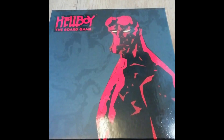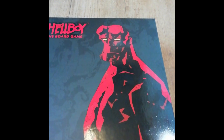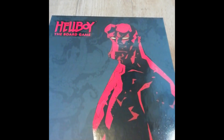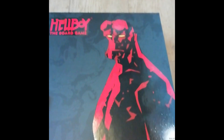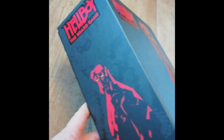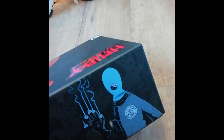I think everyone's probably pretty much seen the box because it's been doing the rounds on YouTube with the Kickstarter and stuff. I think the retail box is probably slightly - considerably smaller than some of the Kickstarter boxes, but there's a lovely big Mike Mignola Hellboy on the front. Got Abe on that side, the same Hellboy on that side, Liz there, and I'm guessing it's Kroenen there.